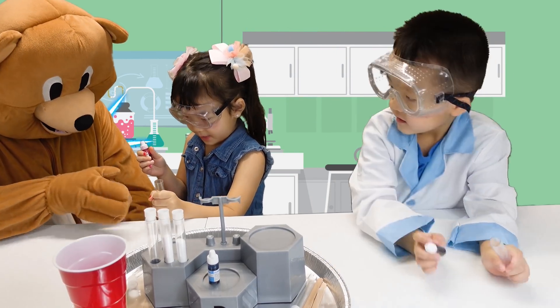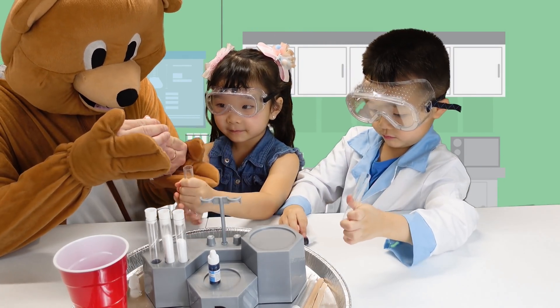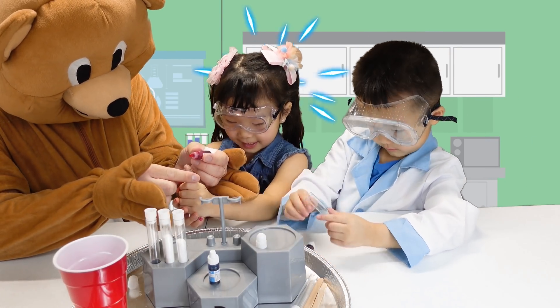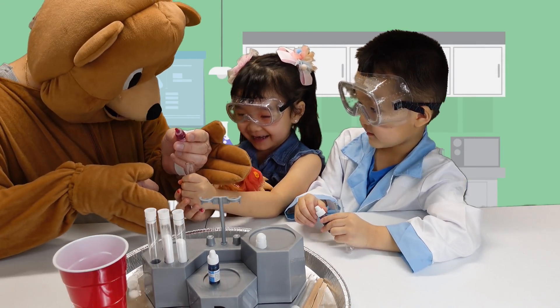Oh my gosh. Hold this. I'll help you put it in first, okay? Put some color in. Yeah! What's that? That's right in here! Look!